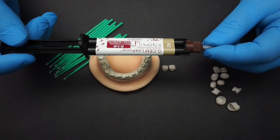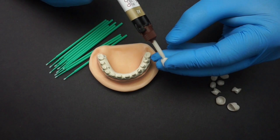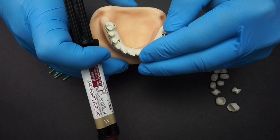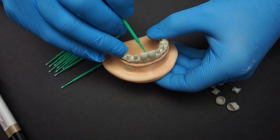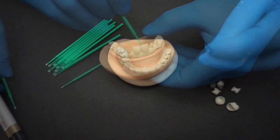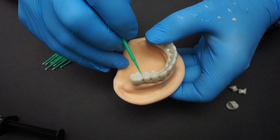For this cementation we're utilizing G-Cem Link Force cement, which comes in three different shades: translucent, opaque, and A2. In this case I'm using the A2. You want to use the tip and apply just enough material inside the crown, spraying it around for a nice proper cementation. I have micro brushes nearby for removal of excess cement — you can never have enough micro brushes. I'm able to use a single tip for the entire restoration since the working time is long enough.